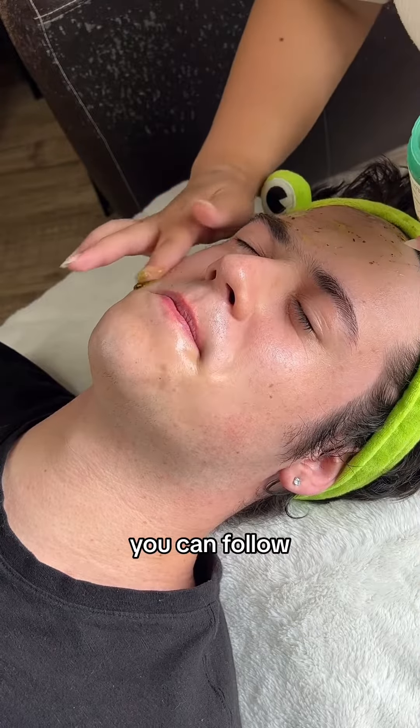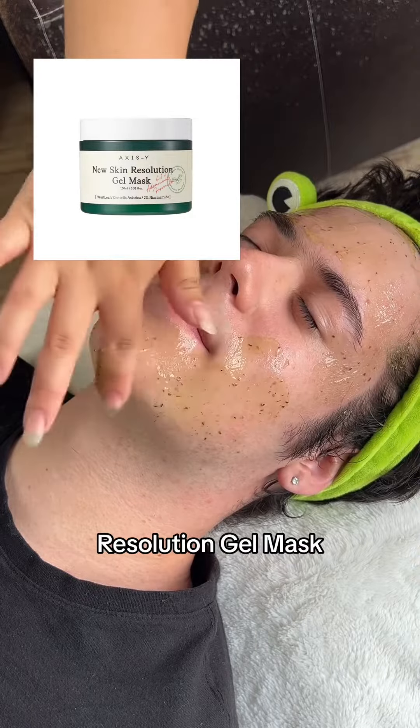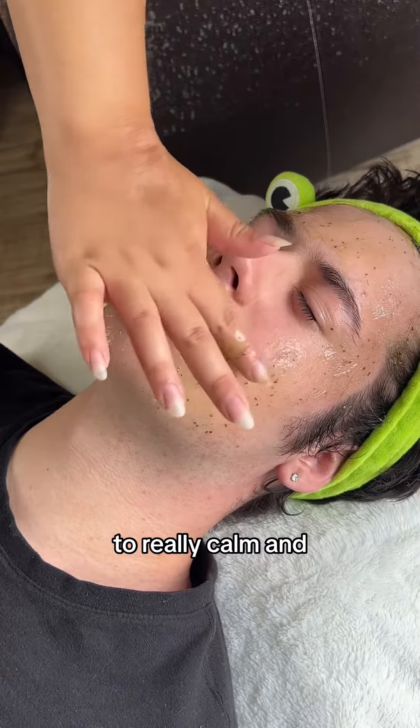After cleansing the skin, you can follow that up with your mask of choice. Here I'm using the Axis Y New Skin Resolution Gel Mask to really calm and hydrate Vic's skin.